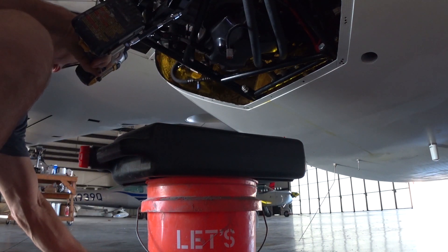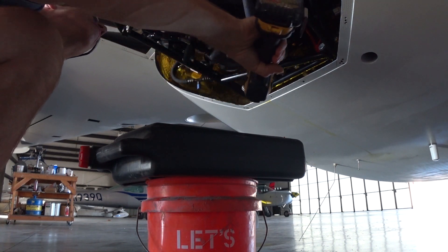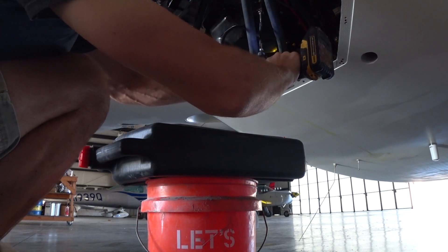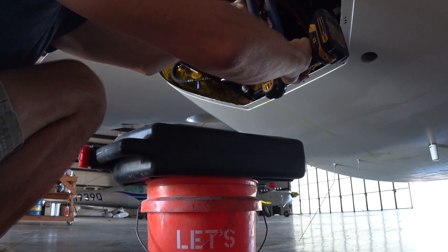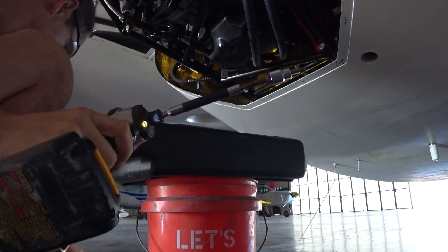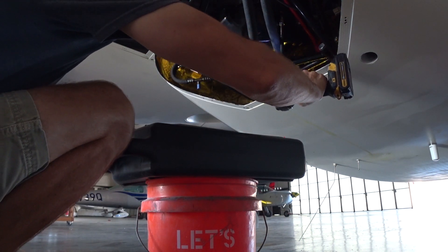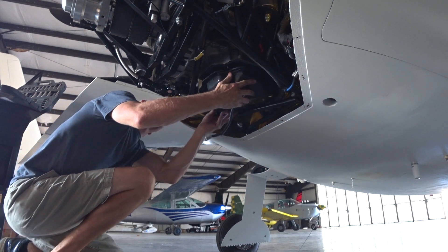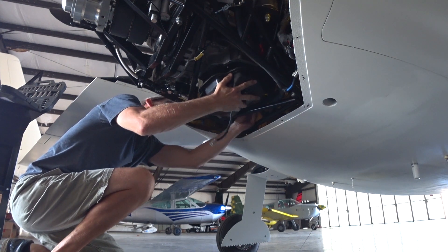Everything else should be operating smoothly within that. I know you guys have all been commenting that this is what I should do — and believe me I've wanted to do it — but I just didn't want to do it with a full-time feed from the engine. This partial feed is going to work fine. We'll also be monitoring the temperature of that oil just to make sure it doesn't get too hot, because it won't be cycling quite as much as it would with a full-time feed.